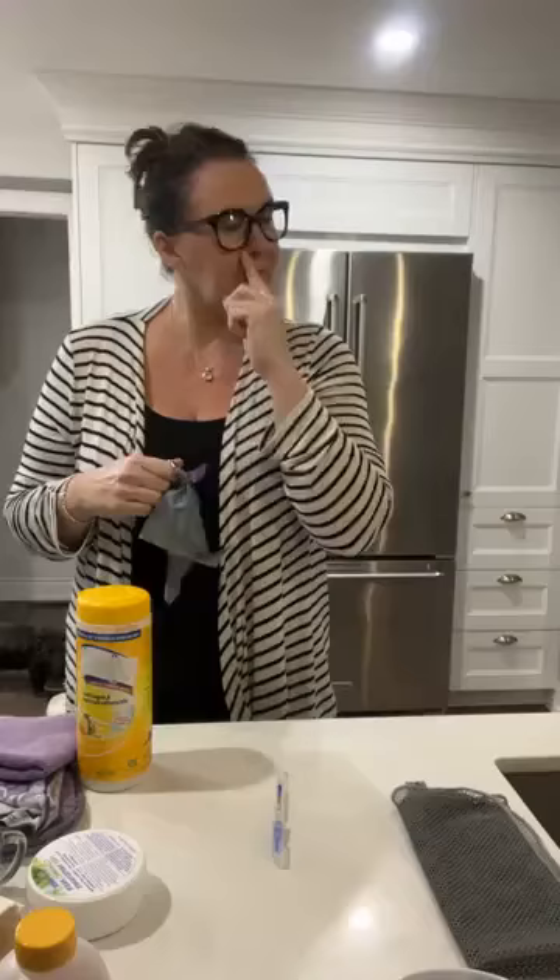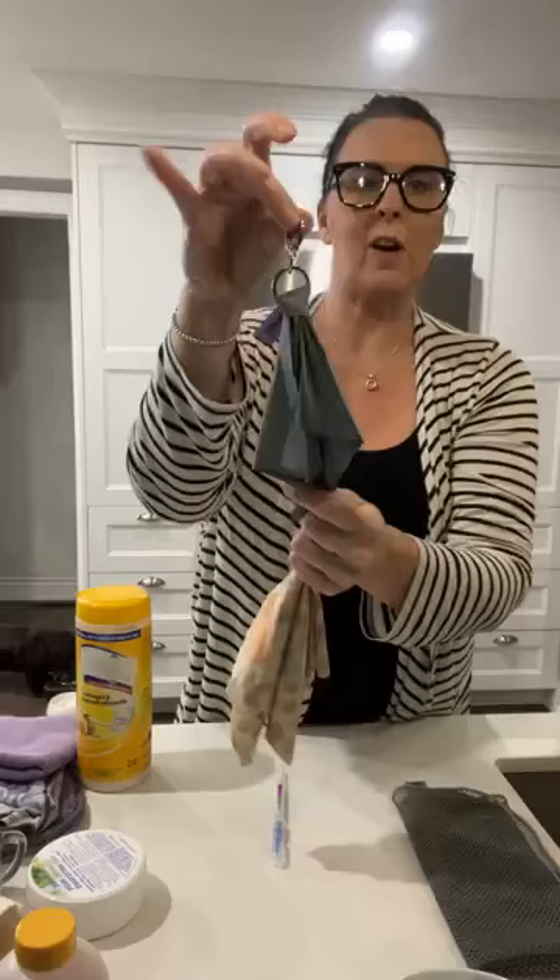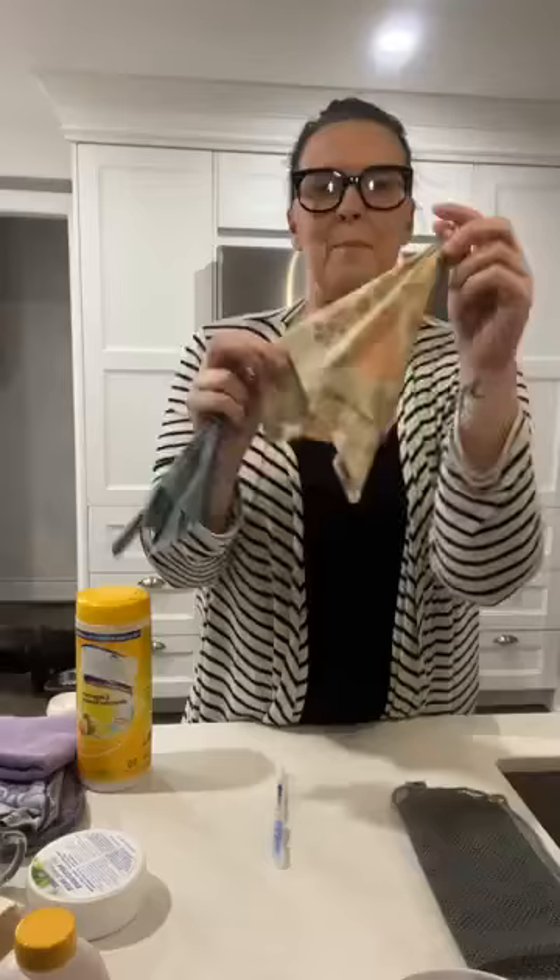I'm just getting my glasses cleaned up — I do this before every demo because they get so dirty throughout the day. I was cleaning them with the optic scarf. This is the mini optic scarf; the full-size is about twice the size. This is one of the host rewards — if our host gets three bookings, she gets this mini optic scarf for free.